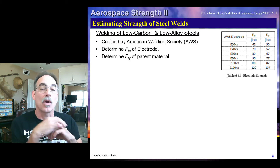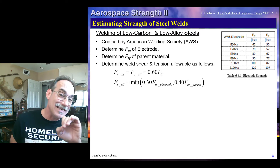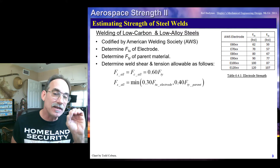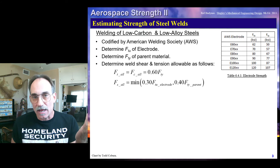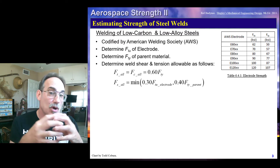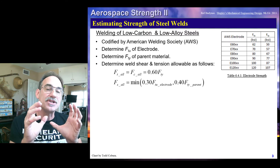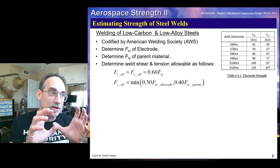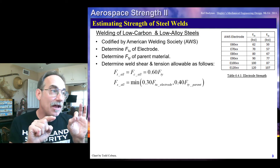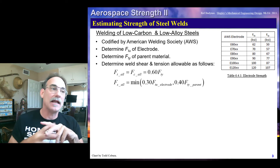According to the American Welding Society, we're going to use the FTY of the parent material. We'll then determine our weld shear and tension allowables using two formulas. For tension, we specify 60% of the parent yield strength as the strength of the weld. For shear — which covers any fillet weld, because we assume those are a pseudo shear regardless of the loading — we take the minimum of two values: 30% of the electrode's FTU and 40% of the parent material's FTY. We take the minimum of those two values to approximate our shear strength of the weld. This is our process for low carbon and low alloy steels.